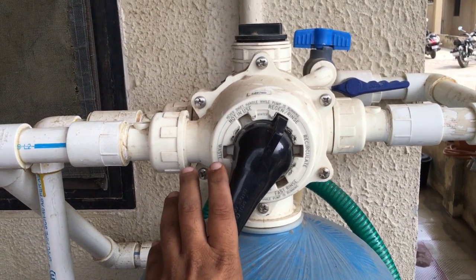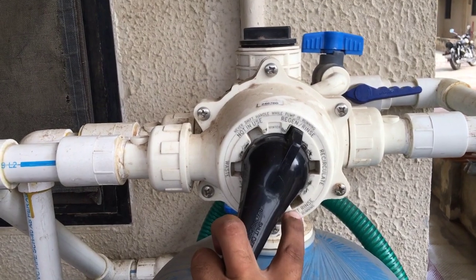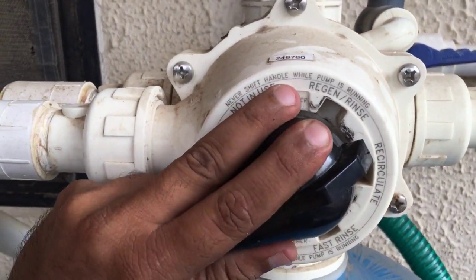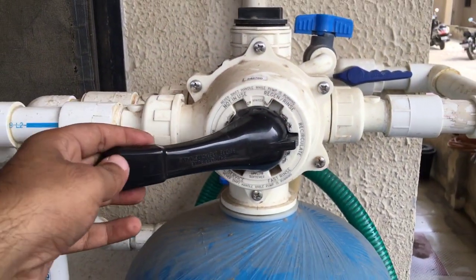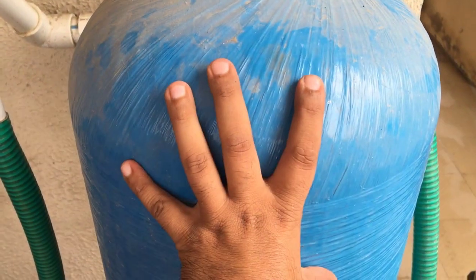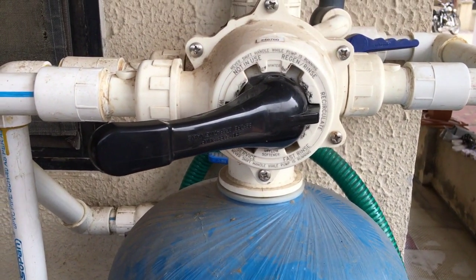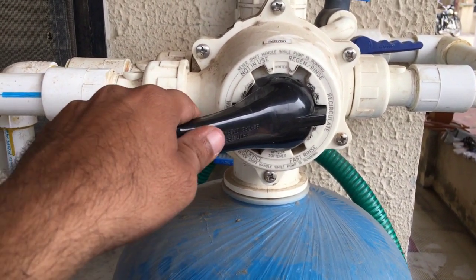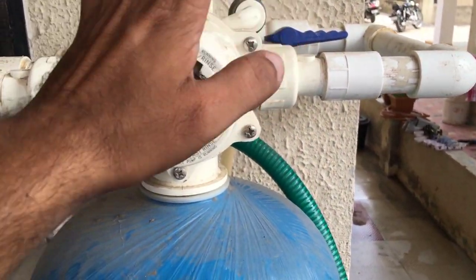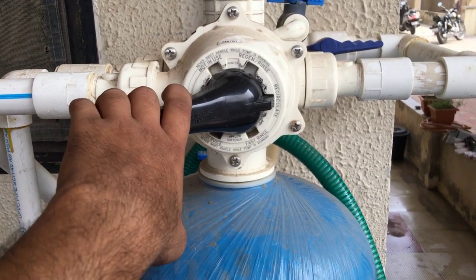The next position will be fast rinse. I'll also explain the re-circulate position — it is in between but is not part of this process. When you put it in re-circulate, water flows directly from the inlet to outlet; this tank gets bypassed. It is simply for moving water from one place to another without the softener coming into the picture — probably when the tank is under maintenance. That is the function of that position.